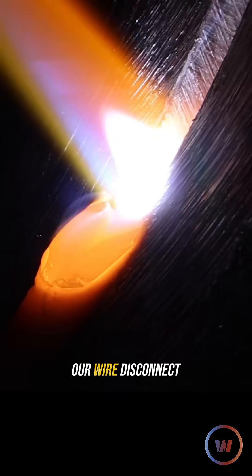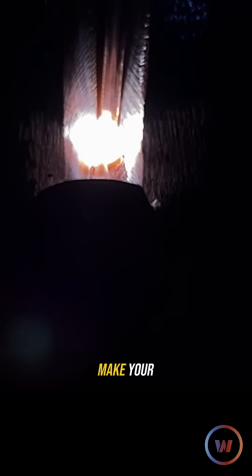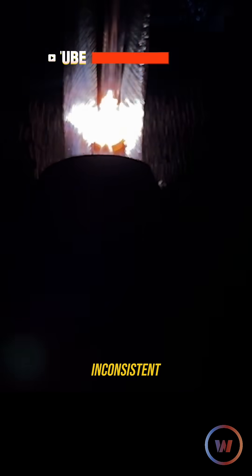I'm going to try not to let the wire disconnect like that. It's not a big problem, but it's going to make your root look a little bit more inconsistent.